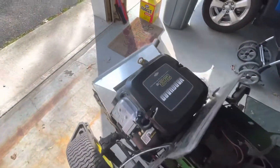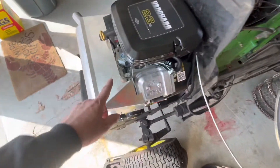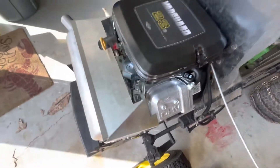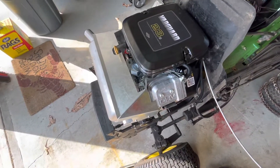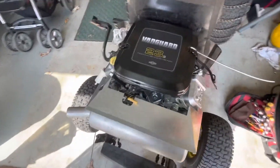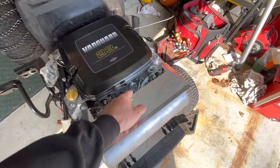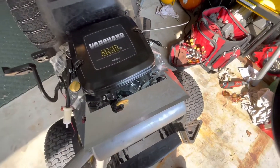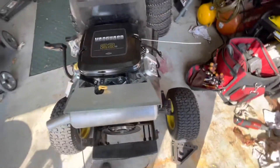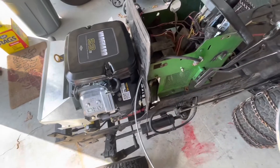According to the directions, the throttle is supposed to be hooked up over here and onto this back pinhole, but the cable that I got in the kit is actually so long I'm considering going from this side and coming through and hooking onto the front side, or I just have to figure out how to loop it in a way that it's not going to bind up.